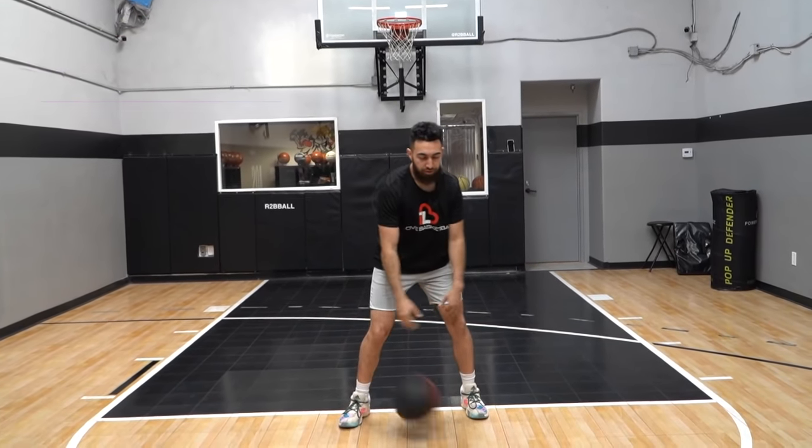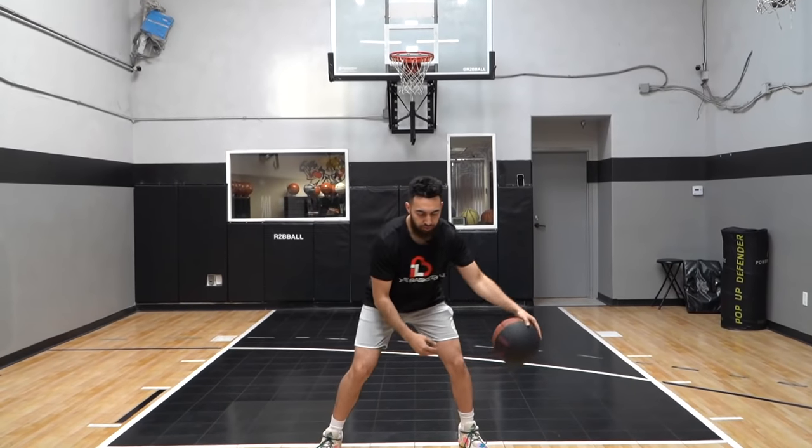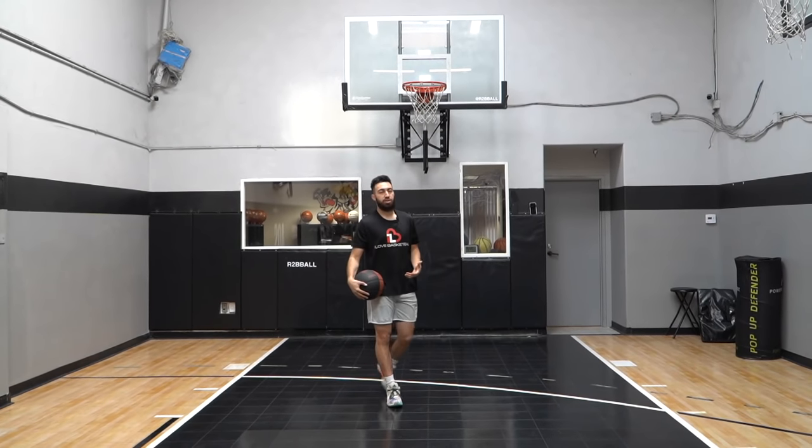If you're going one, two, three and getting into your turn, you want to see the rim before your feet even touch the ground. The earlier you can see the rim, the earlier you can aim into your shot, and that way you can make a majority of your shots. If you wait to look at the rim after your feet are already planted, it's a little too late — a good defender will get a hand on the ball or close up those gaps you created. Turn, pop, and straight up into that shot. So as soon as your feet touch, you're locked and loaded. Go slower at first if needed, then speed it up once you have it down.